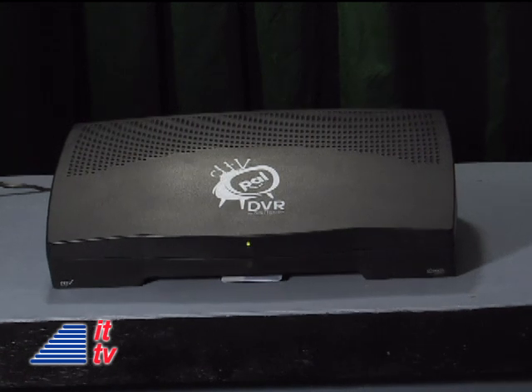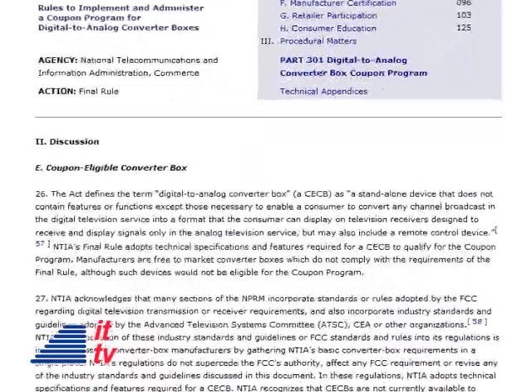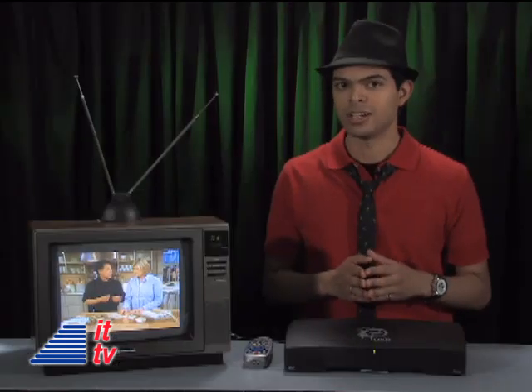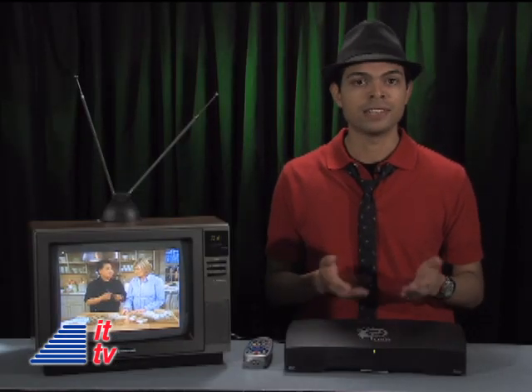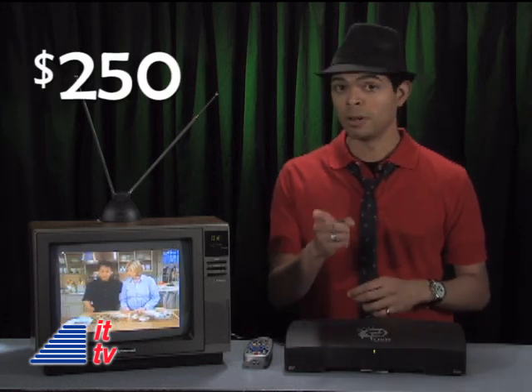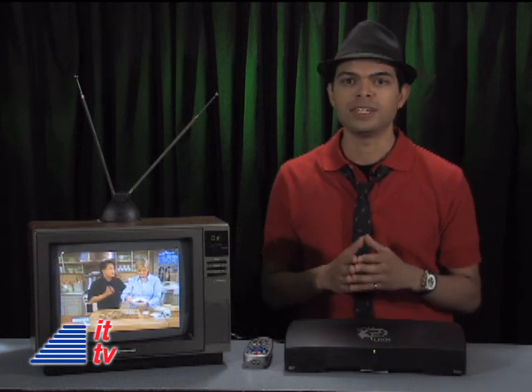The DTV PAL DVR is not coupon-eligible, because coupon-eligible converter boxes cannot include enhanced features like a DVR. However, this network is offering a $50 discount on the DTV PAL DVR, so you pay only $250. Well worth it when you compare that to how much you've wasted on VHS tapes.